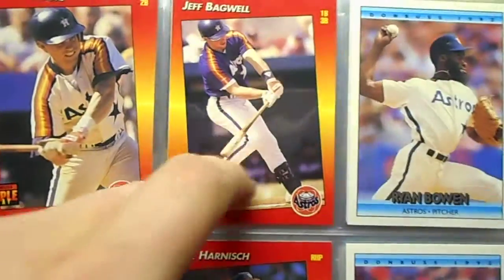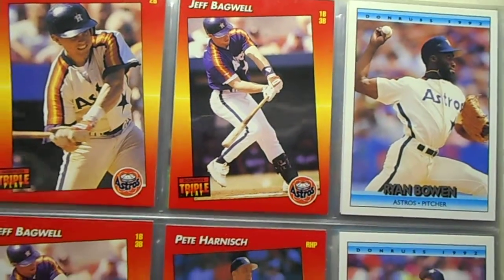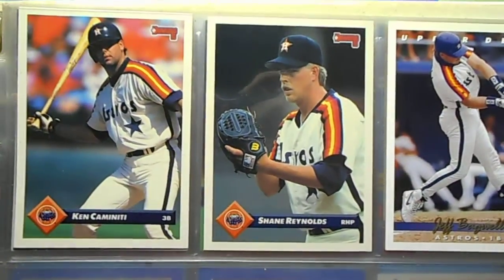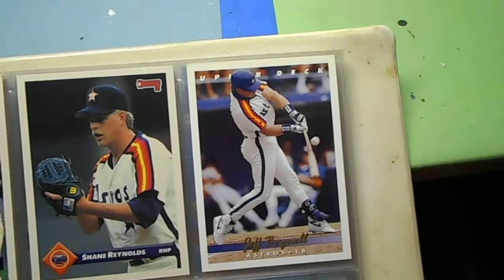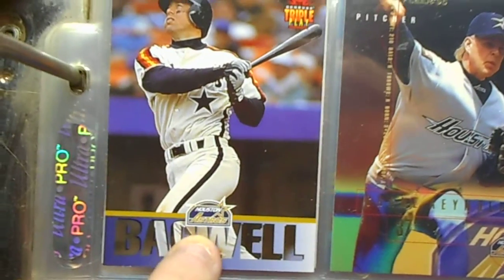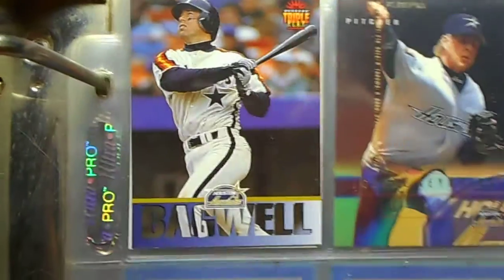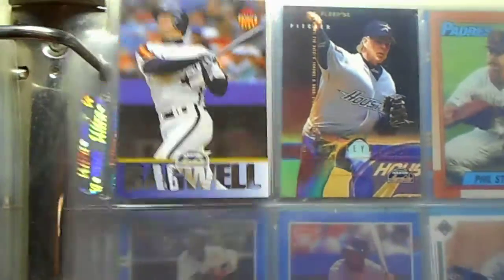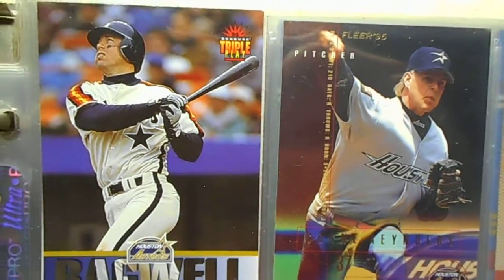Craig Biggio, Jeff Bagwell — he always had the weirdest things at the end of his career. He always had these protective things on him, kind of wimpy looking. There's another Jeff Bagwell — kind of got the new Astros logo but the old uniform there. You can see the new uniform and the old one there. I like the older one a lot better.